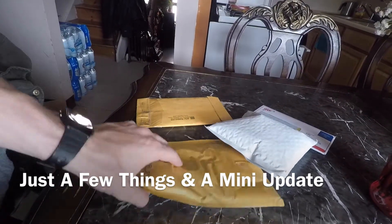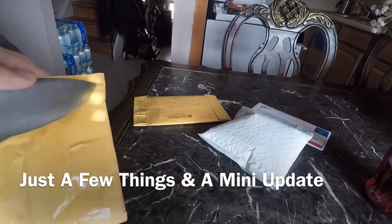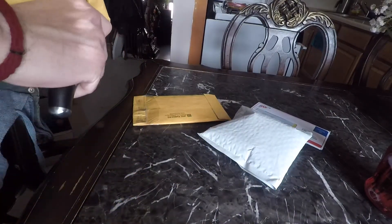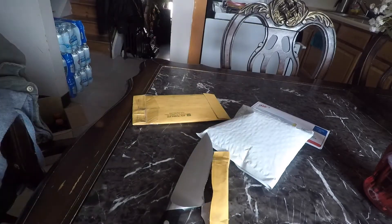Welcome back, let me just show y'all some goodies I just got in the mail. I know I haven't done a video in a while on parts or goodies from my car, so let me just show y'all what I got.